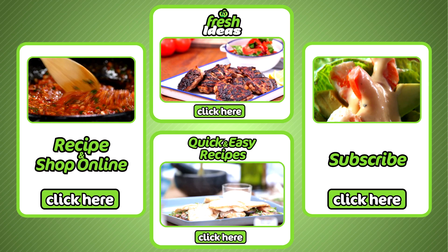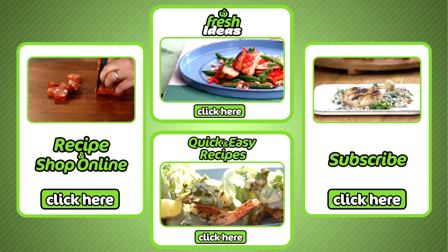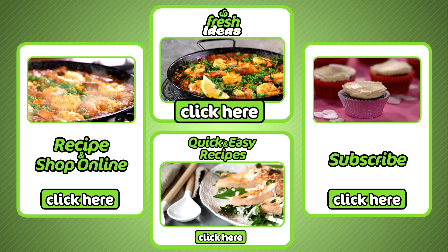If you liked that, all ingredients can be purchased at your local Woolies and online by clicking here. To subscribe to our YouTube channel, click here. To explore all our other fresh idea recipes, click here.